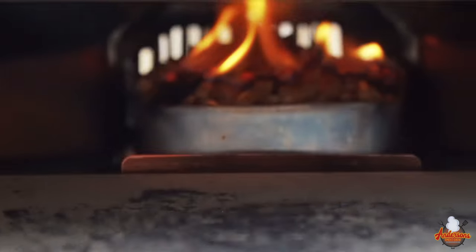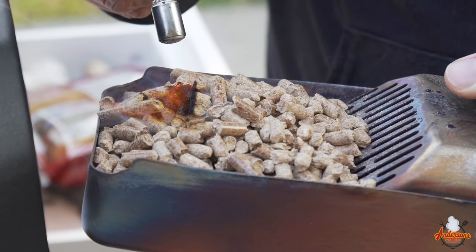I'm here today with my Ooni Fyra and I'm here to tell you that I regret purchasing this pellet-fueled pizza oven. Today I'm going to give you a few reasons why, if I could go back two years, I would have never bought this pizza oven. Stick around, I'm going to tell you exactly why.